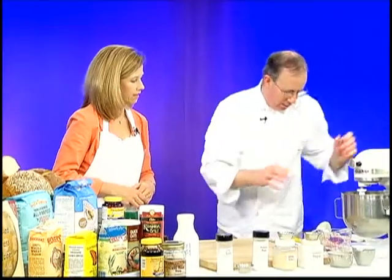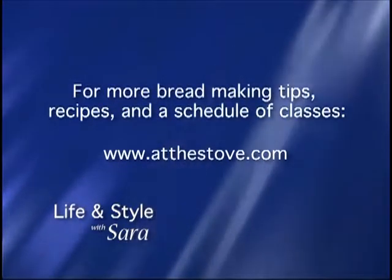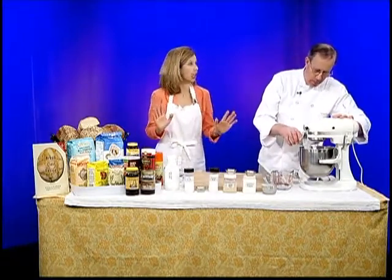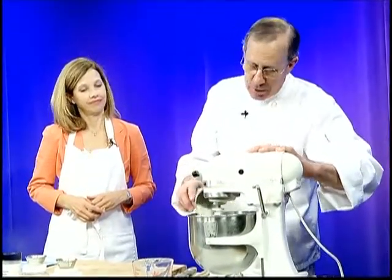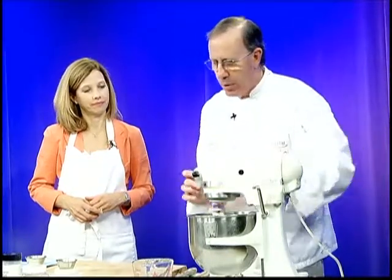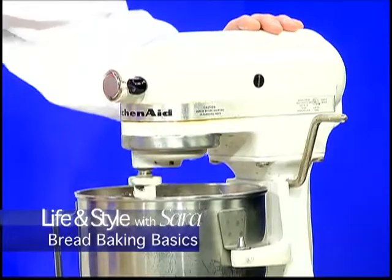Now we're going to bring the mixer back up and add the rest of our ingredients. This is a basic four-ingredient bread — we could add olive oil to make it into a pizza dough or focaccia dough, but we're going to keep it simple. This is bread 101. We didn't even need the sugar — that's just giving us a little speed. So we're adding the rest of the flour, a cup at a time, letting the mixer bring these together. The normal autolyse is 15 to 30 minutes, so ideally you'd leave it even longer, but we can't do that during the show.